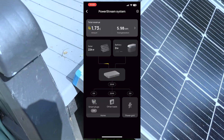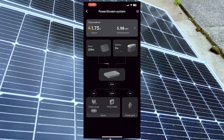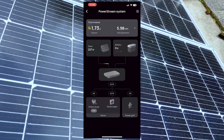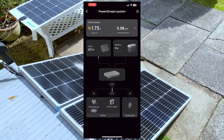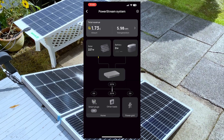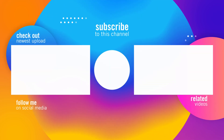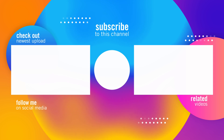I'm going to continue testing this unit — such as how much electricity you can generate in a day with this setup, how much money you can save on electricity bills in the long run, and whether it's worth getting one. What do you think about this unit? I'm planning to upload more videos about EcoFlow products, so please like and subscribe to my channel.